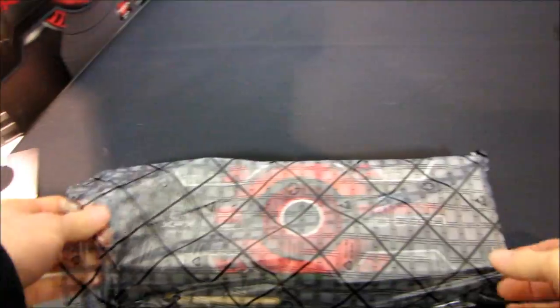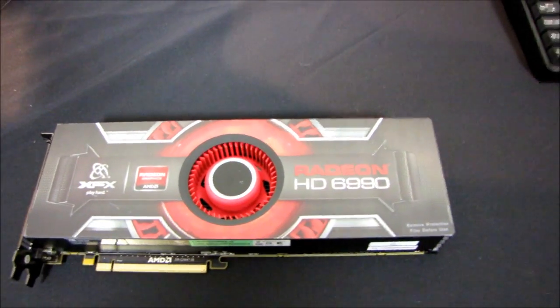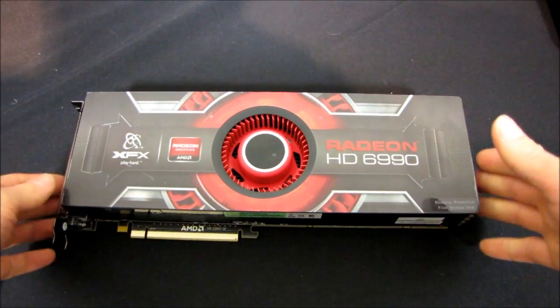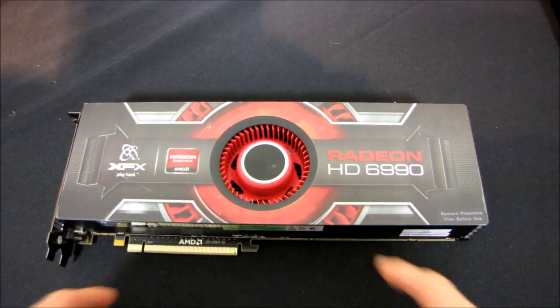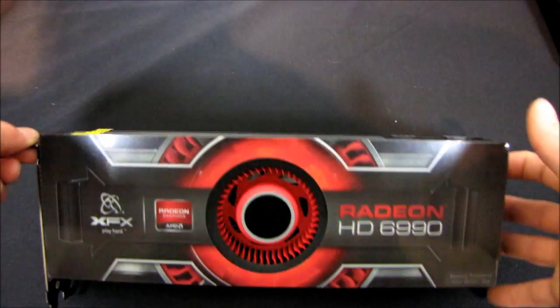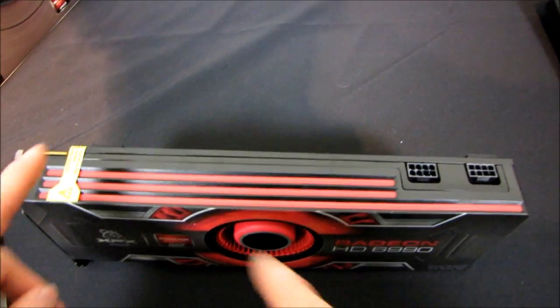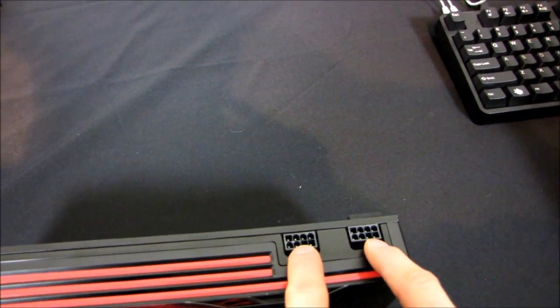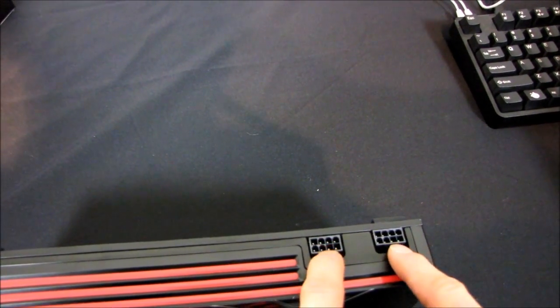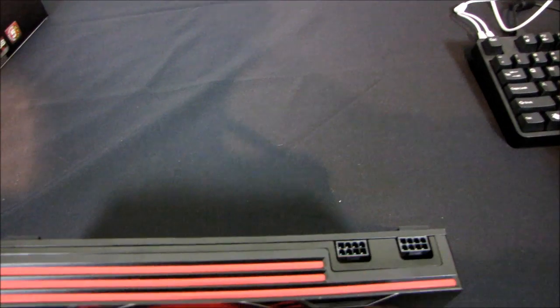Let's admire this little engineering marvel — as of the time of filming this, the fastest graphics card in the world. So, the Radeon 6990. Starting at the front, we've got a classic ATI graphic that XFX has been using since they started making AMD or ATI graphics cards. On top we find their new color scheme which debuted with the 6870, and we have two 8-pin connectors — that is a first for a mass production card. Previously we've seen a 6-pin plus an 8-pin on very high-end cards.